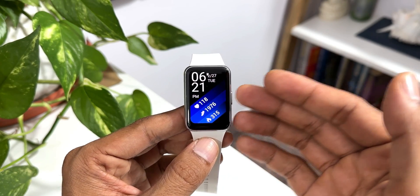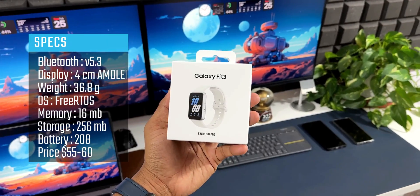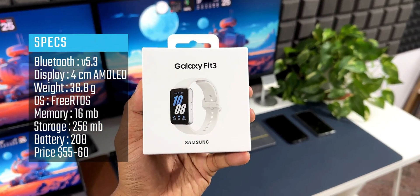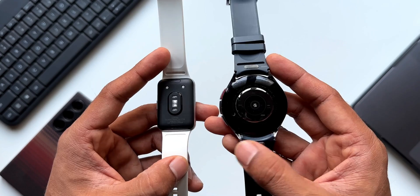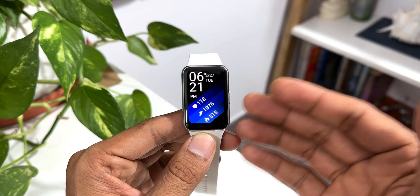I already posted a first impression video about the Galaxy Fit 3 yesterday and there were so many questions you guys had about this watch. I thought why not make a quick video and answer all your questions. The first question is: does this watch work with iPhones?